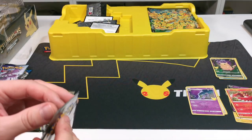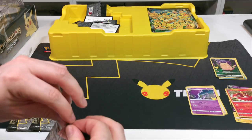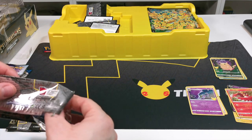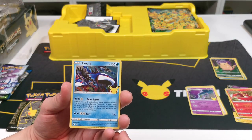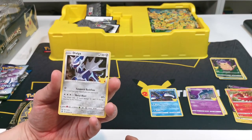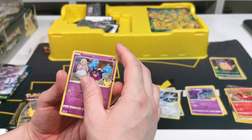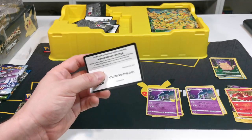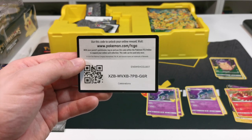Not the best packs and not the best pulls, but we are three packs in. We're starting with Kyogre this time which is pretty cool - we have Kyogre, Dialga, Cosmog, and our last card is Lunala. So again it's not a great pack, not very good at all. There's the code card there for you guys.